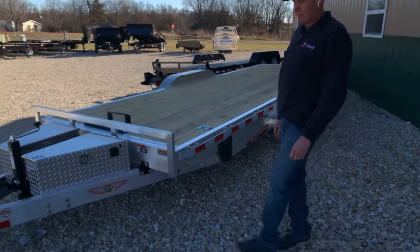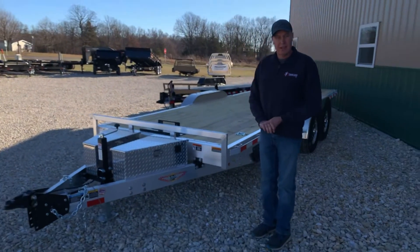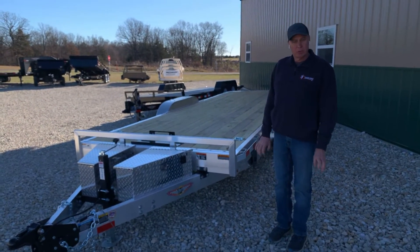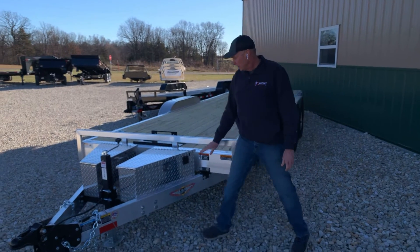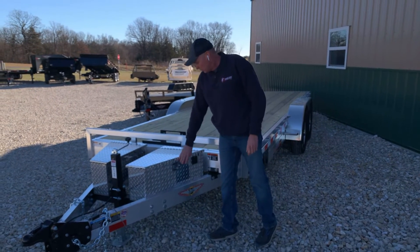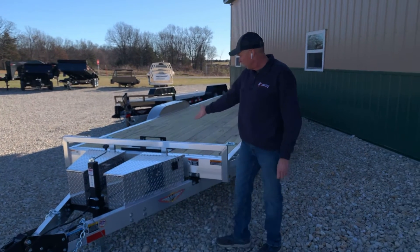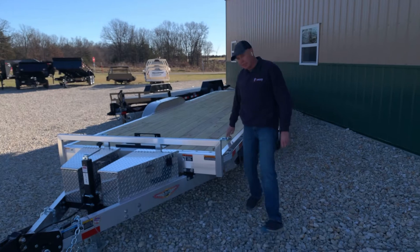If you notice, this one has a few options on it that are very beneficial to you car gurus. I hate handling cars. One standard toolbox, but this one has an extra toolbox. The winch plate can be installed, and also d-rings.